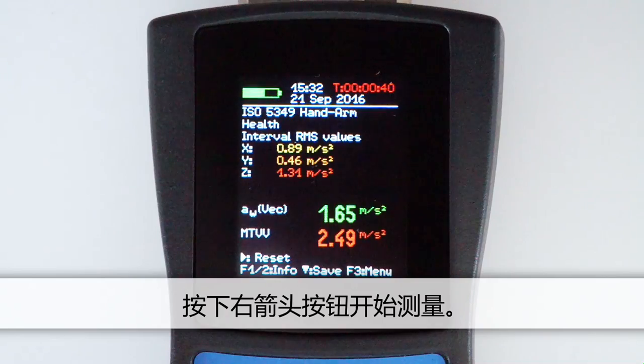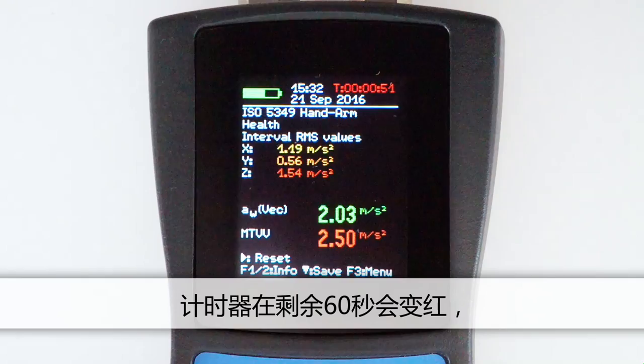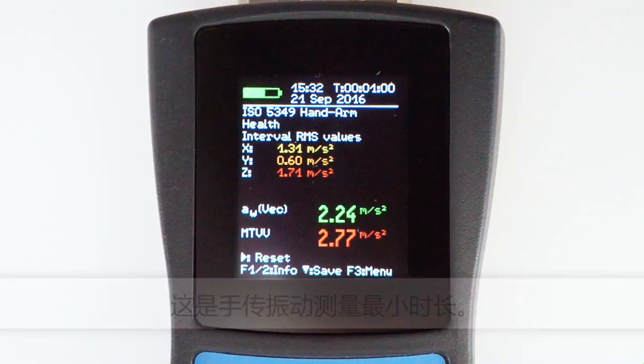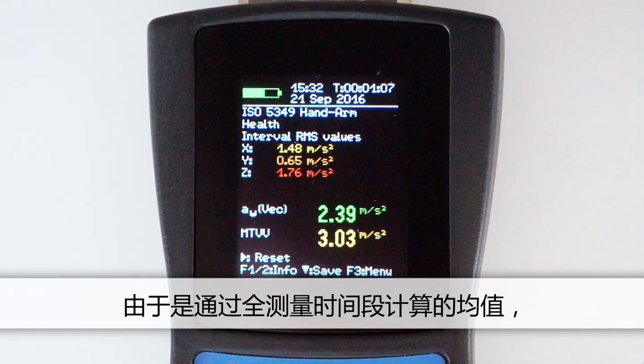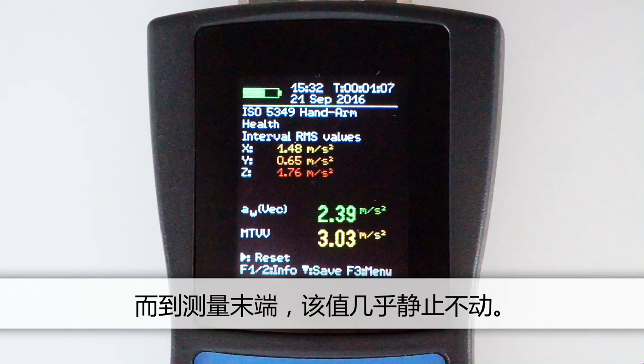Now the measurement can begin. The hands of the test person should be located at the handle of the running machine. Press the right arrow button to start the measurement. In the upper right corner, a timer displays the measurement duration. The timer will remain red for up to 30 seconds, which is the minimum measurement duration for hand-arm vibration. It is nevertheless important to always measure long enough to obtain a representative value of the work process. Towards the end of the measurement, the values should scarcely change.